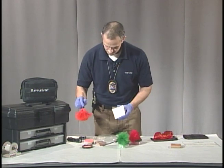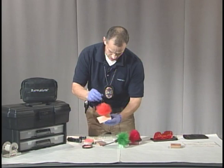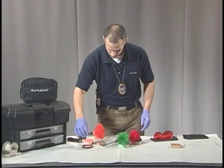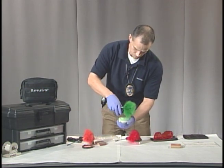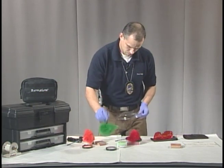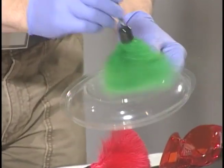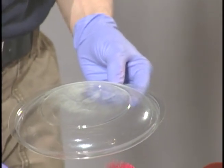So I'm going to use this piece of siding. I'm just going to dust that on there. I'll leave that aside and we'll use our green. Again, just the tiniest amount of powder is needed. Now with fluorescent powder, you may not be able to see the fingerprints until you use your light source.